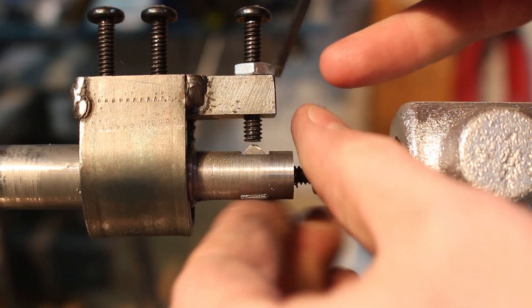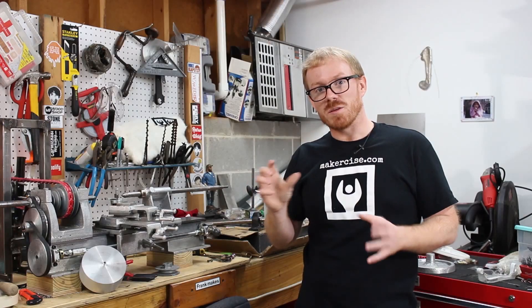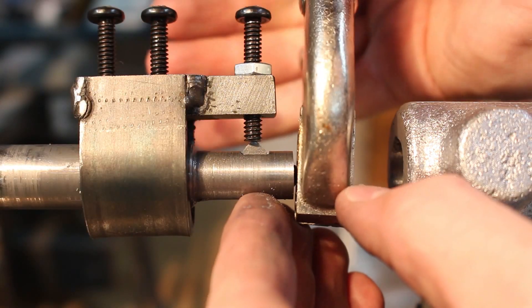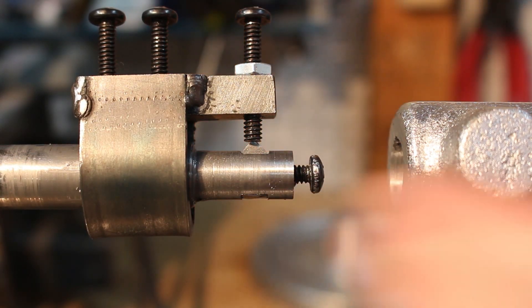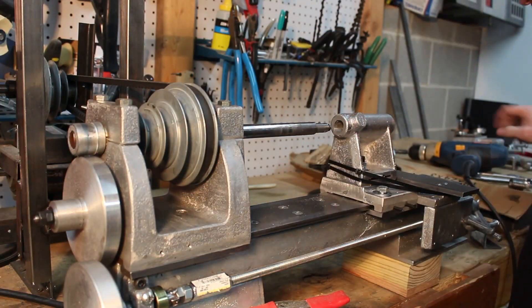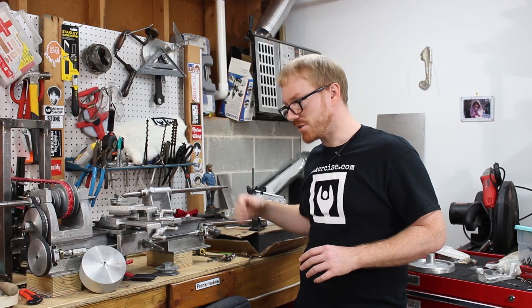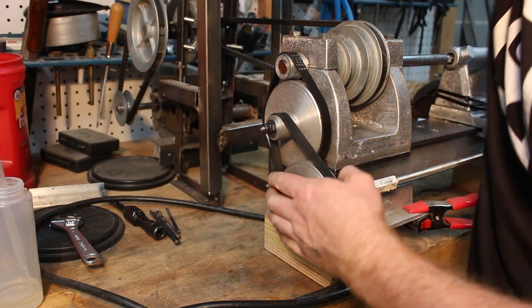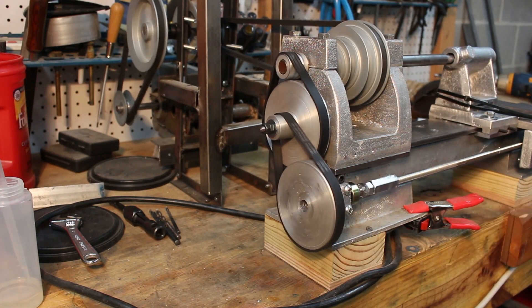During this process, I adjusted the depth of the cutter in the boring bar using the same method I described in part 6 of this series. The first pass through the tailstock I did by hand using the lead screw. The lead screw drivetrain really made boring this tailstock much quicker.